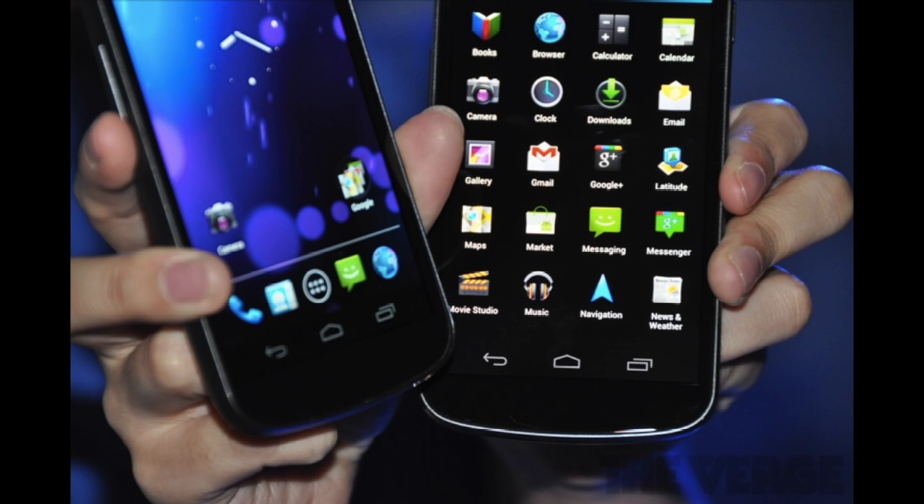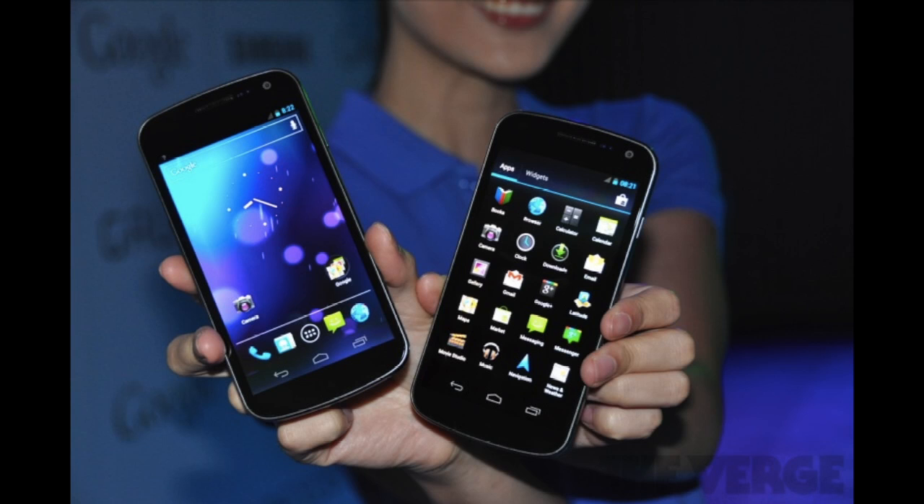Just one thing to note: it is a Super AMOLED display, not a Super AMOLED Plus display. They just cannot get Super AMOLED Plus at that pixel resolution yet, so it's just Super AMOLED, but I'm sure that will not disappoint either.